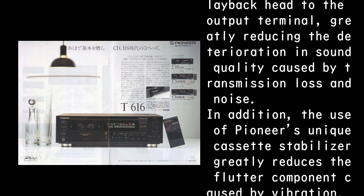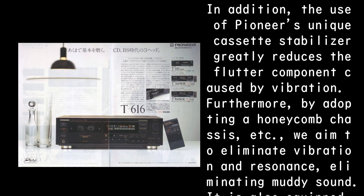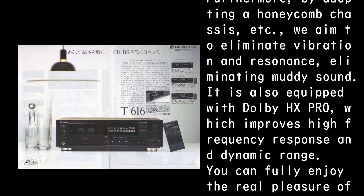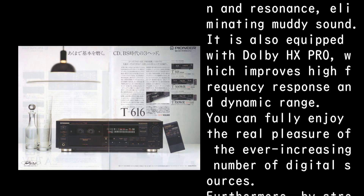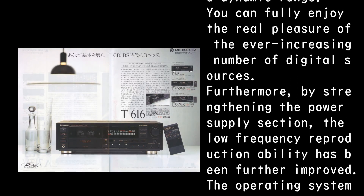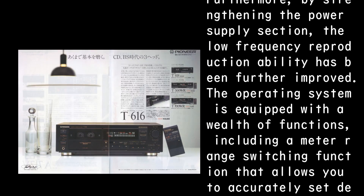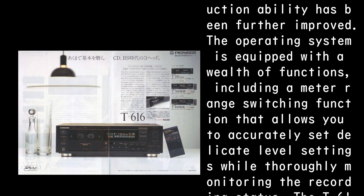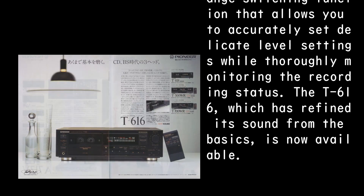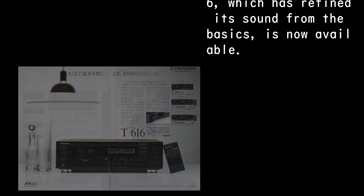The use of Pioneer's unique cassette stabilizer greatly reduces the flutter component caused by vibration. Furthermore, by adopting a honeycomb chassis, we aim to eliminate vibration and resonance, eliminating muddy sound. It is also equipped with Dolby HX Pro, which improves high-frequency response and dynamic range, so you can fully enjoy the real pleasure of the ever-increasing number of digital sources. By strengthening the power supply section, the low-frequency reproduction ability has been further improved. The operating system is equipped with a wealth of functions, including a meter range switching function that allows accurate level setting while thoroughly monitoring recording status. The T-616, which has refined its sound from the basics, is now available.